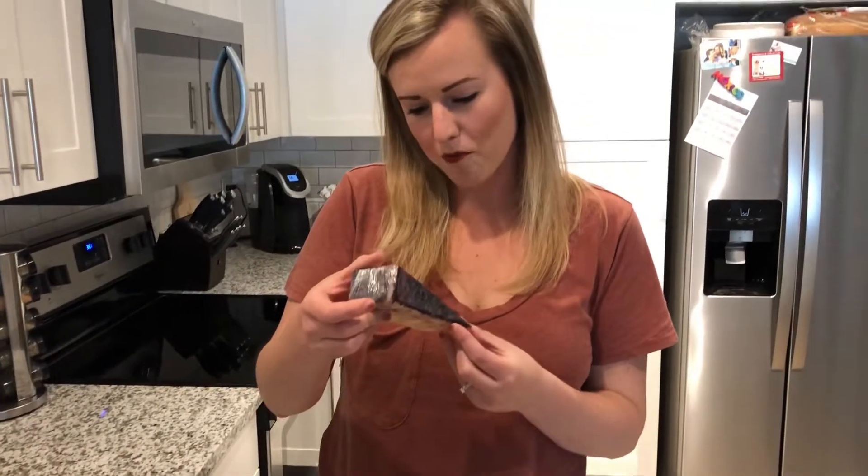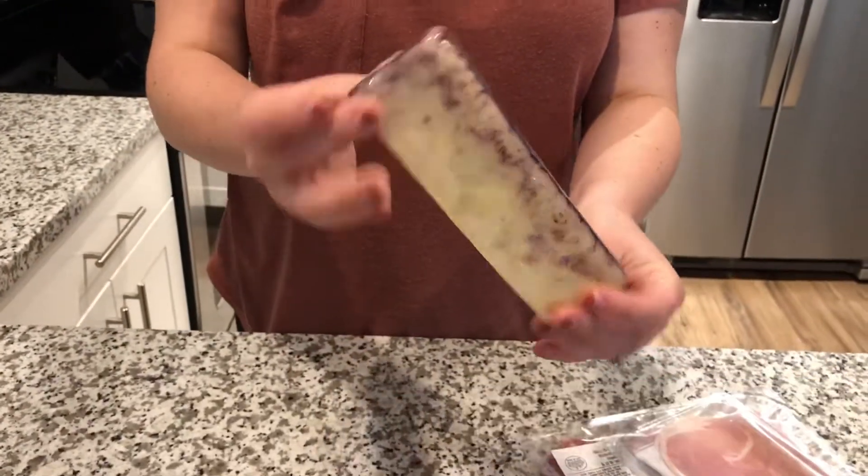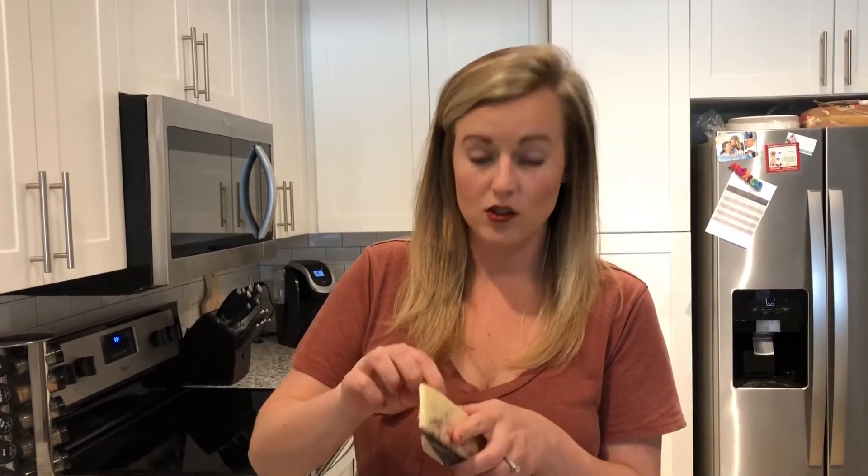First up is the Merlot Bellavitano. I don't like cheeses with weird colors, but this is the Merlot. It smells so good — it smells like grapes, go figure.